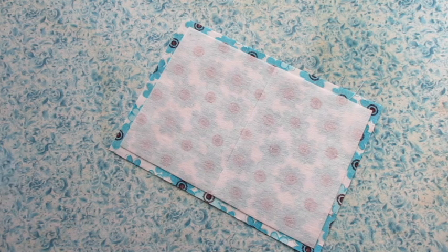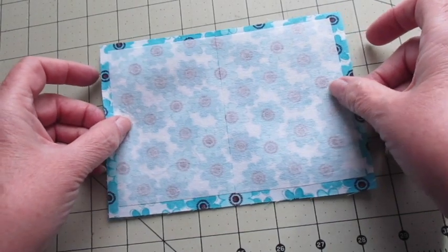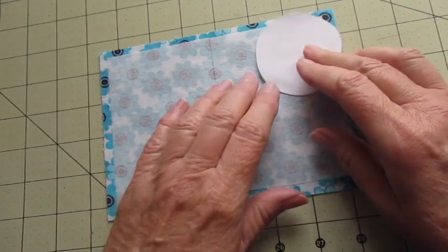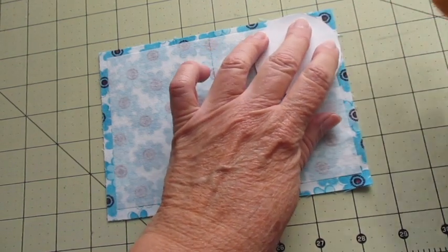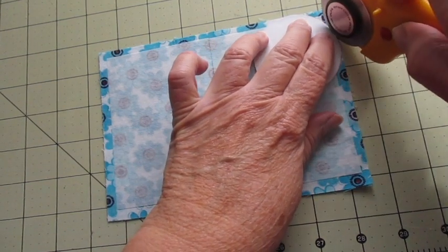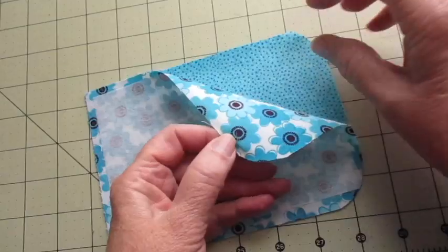First, center the interfacing on the wrong side of the main fabric. Iron it in place following the directions on your interfacing packaging. Now place both fabrics with the right sides facing each other and the edges aligned. On one of the shorter ends of the fabric, use the circle template to trim off the corners to make rounded edges, then separate the fabric pieces.